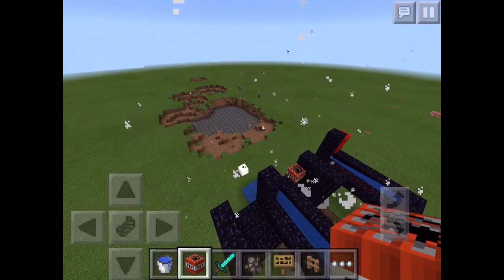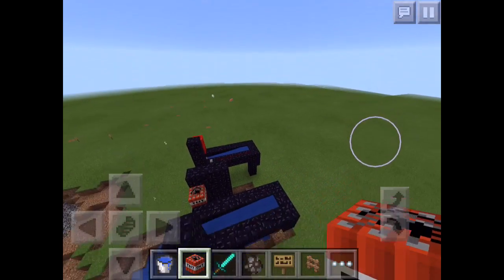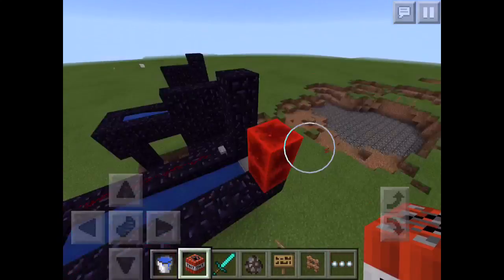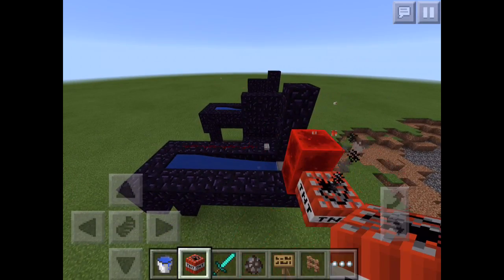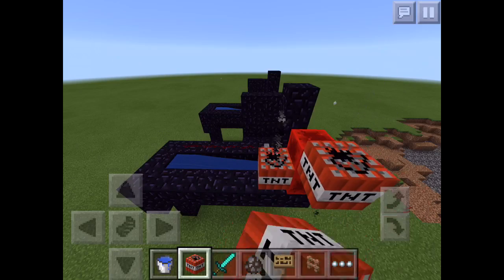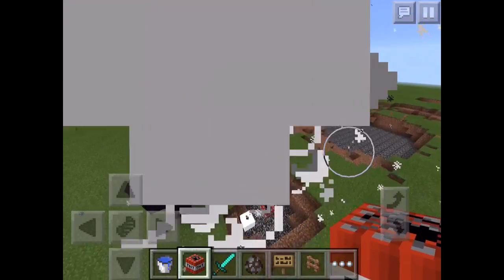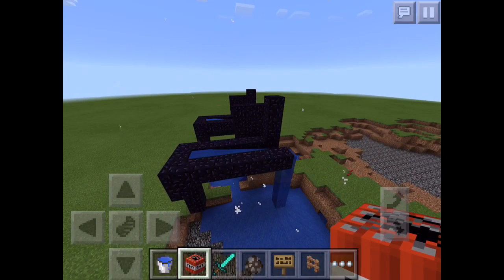I'm going to say this important thing: you have to have that redstone block. Why? Because if you don't have a redstone block, it's not going to work. When you have a redstone block, it's going to give out the redstone current and light the TNT on fire. So that's not optional — you have to have the redstone block.